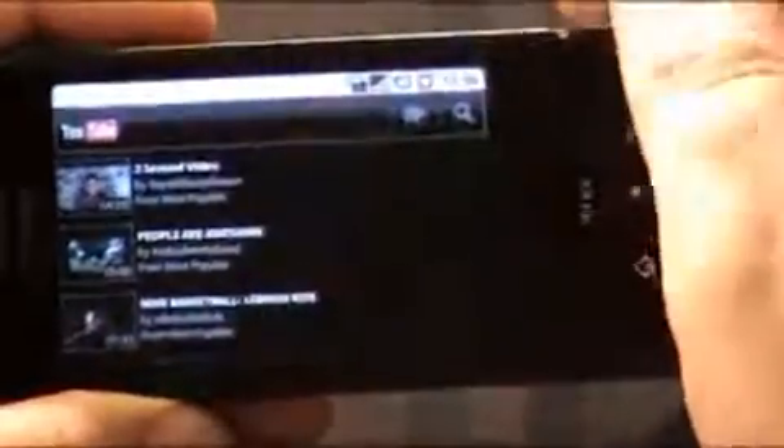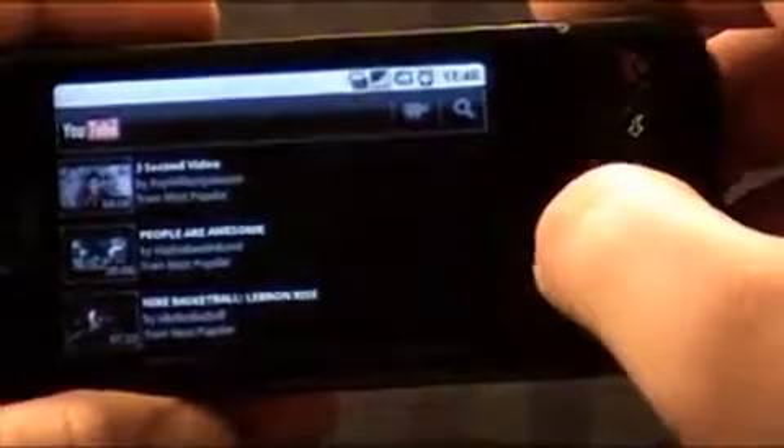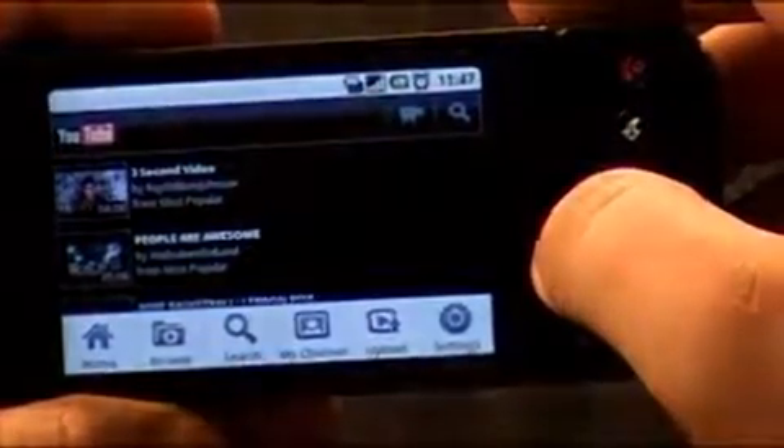Everything on here is black now instead of like that grayish color. It's more entertainment focused.